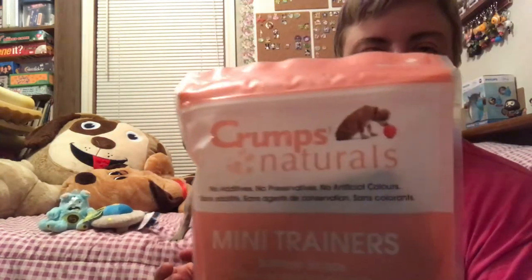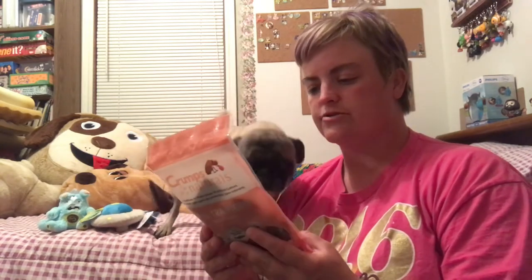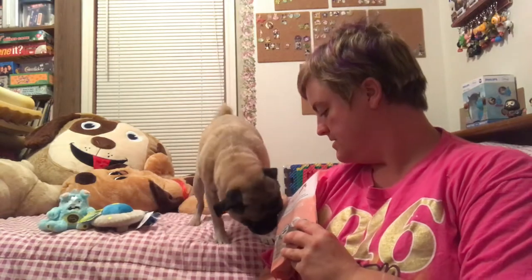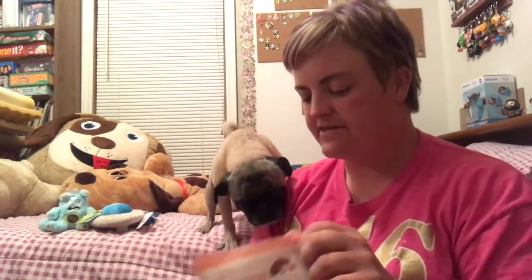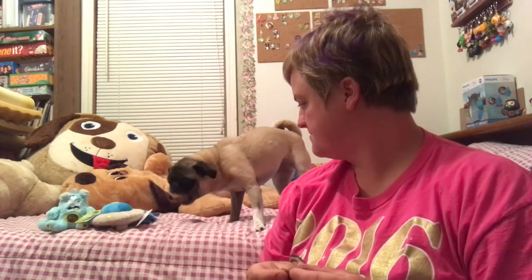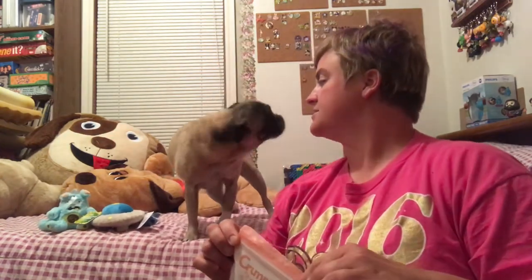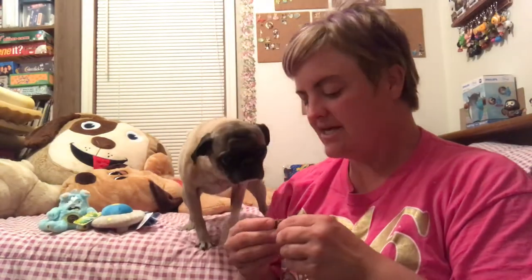Next we have the bag of treats. These are Crump's Naturals mini trainers — salmon snaps. They snap apart training treats made with wild Pacific salmon, no corn, wheat, or soy. I'm sure they smell fishy — yes, very fishy. They're kind of in little sections but you can break off a piece. They're a harder treat; she does do better with a chewier treat just because she's missing several teeth. But she seems to like those, so that's good.